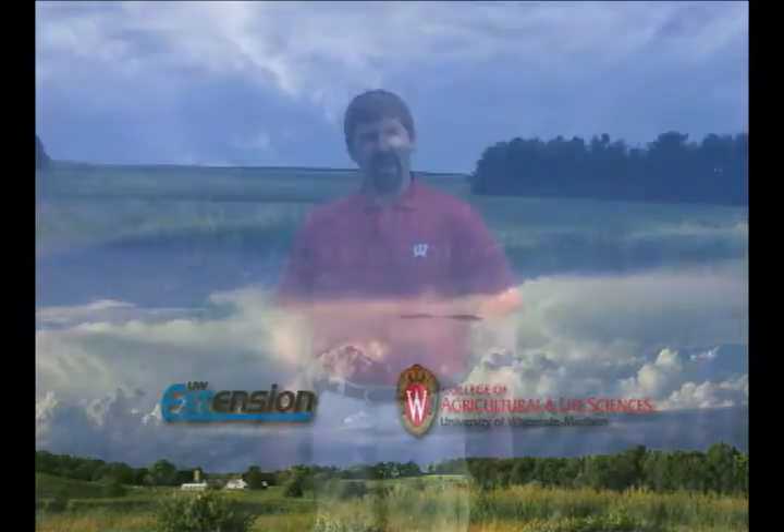Hello, my name is Sean Conley and I'm the State Soybean and Wheat Extension Specialist at the University of Wisconsin-Madison. Today we're in a wheat field and we're going to go through and discuss some of the steps we need to make in assessing early season stand loss due to winter kill or late seeding or other types of injury symptoms we may have had.